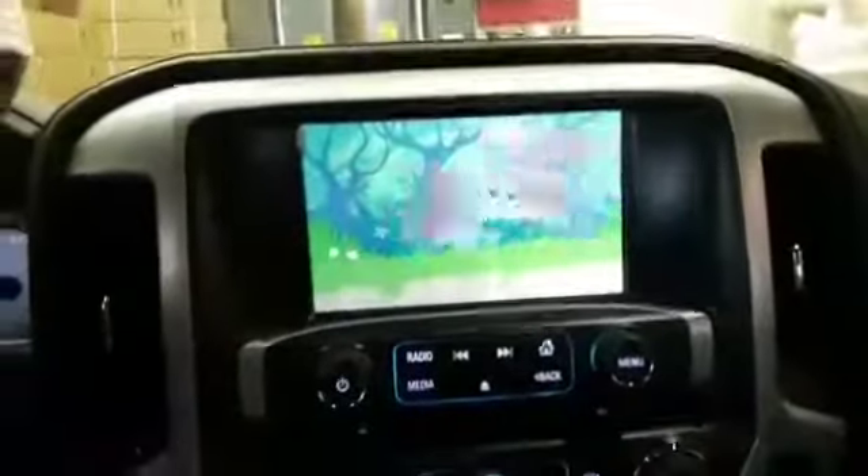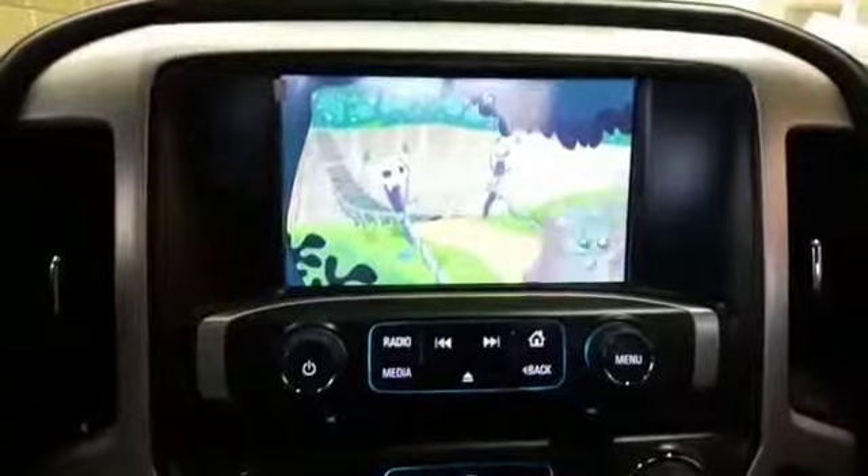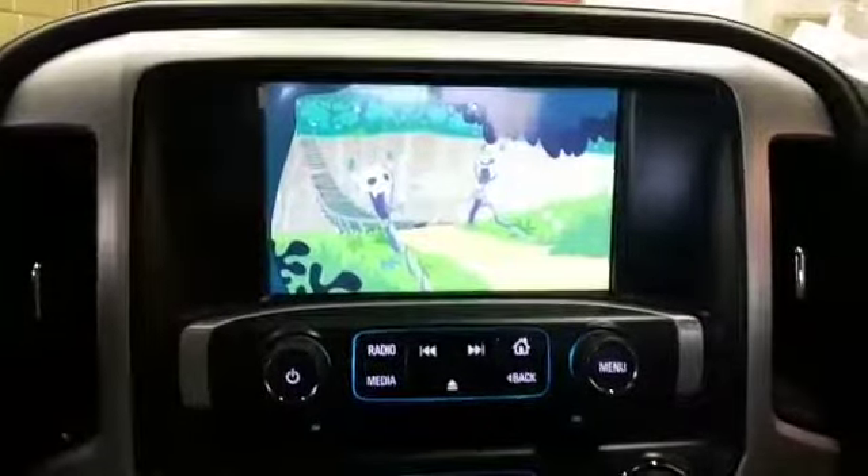Just run one HDMI cable and one USB to the glove box. As you can see right now, we are playing a movie from that USB on the original screen, and it can play even when you drive.